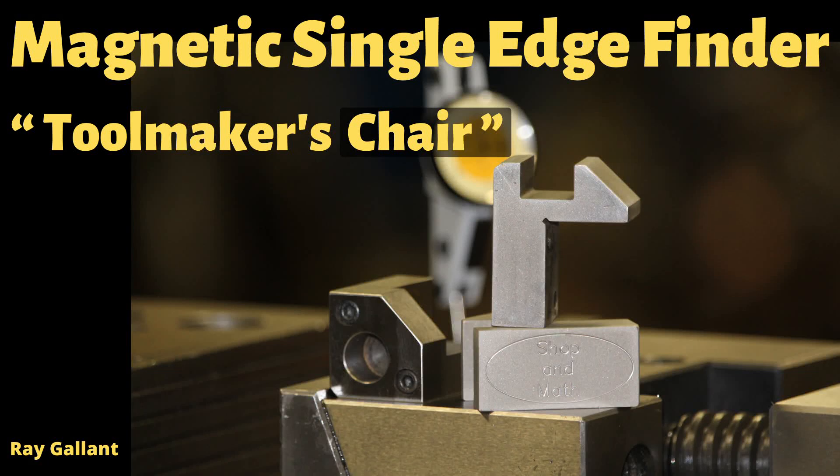Magnetic Single Edge Finder Toolmaker's Chair. In this video we're going to make one. This is the first video featuring the Wire EDM machine. If you would like a copy of the Wire EDM program or a copy of the prints, leave a note in the comments below. A toolmaker's chair attaches magnetically with embedded magnets so that you can use an indicator and the center line of the spindle to pick up an edge of a workpiece with an accuracy of plus or minus one-tenth.